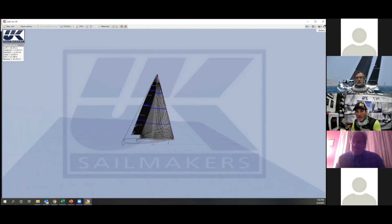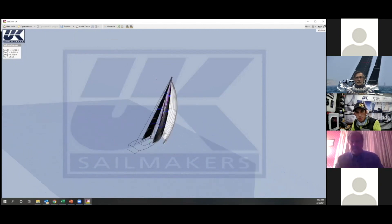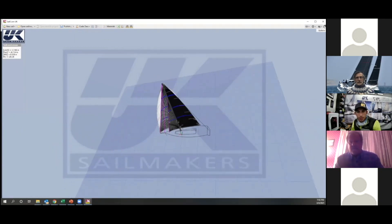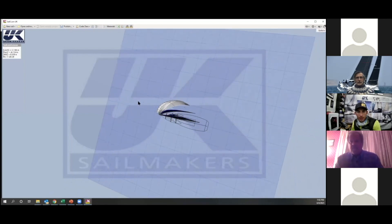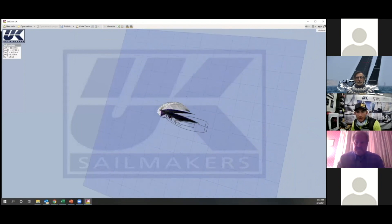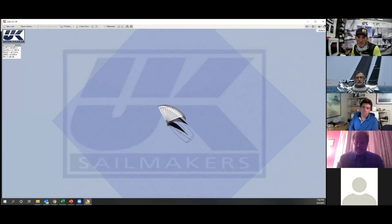We've got a really nice lead shape — you can match the main, and it's a little bit different than the code zero. I'll put that on top so you can see the difference. That's the code zero, and I hope this helps you see the difference in how the leech looks and how it's going to sheet. I can change the sheeting angle here — right now it's 30 degrees. Let me bring it in a little more as if we trimmed in. You can see the luff sagged a little bit and the leech now has a return on it, meaning the leech is starting to go back into the mainsail. That's what happens when you're trying to sail this at a very low apparent wind angle.